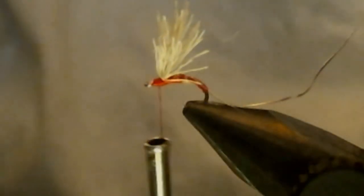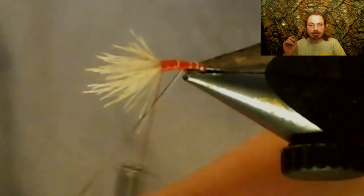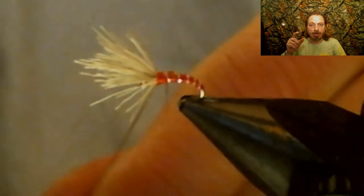Now you're going to pull that deer hair back and put some thread wraps in front of it to make it stand up, and kind of start building your head up a little bit. Now start wrapping your thread and tapering that body. You want to make a smooth taper from small to right behind that deer hair. Then take that silver wire and wrap it up and rib the fly right up to behind the deer wing.